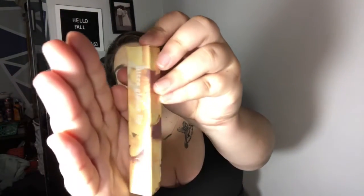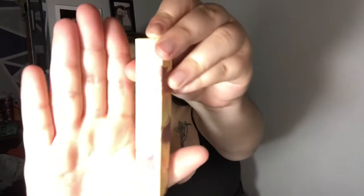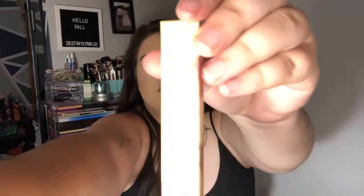So everything is in the super cute Sunflower packaging. That light is really bugging me. Super cute Sunflower packaging.